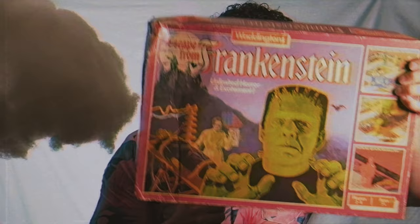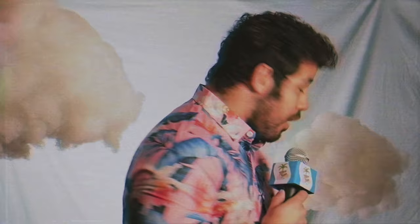Welcome to Tabletop Island. I'm Bernardo, your host, and today we're going to be taking a look at the vintage board game Escape from Frankenstein. This came out in 1983 by Waddingtons. I love the horror theme on board games, and I had to dive into this. The components look really cool — let me show you.